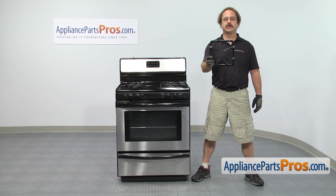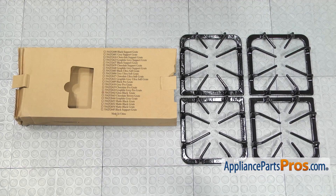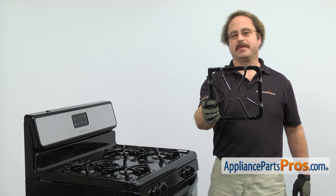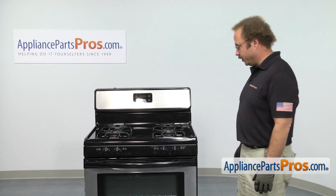If you already have one of these grates, if not, you can click on the link below or get it at AppliancePartsPros.com. When you open up the package, you're going to get the new grate kit. The grates sit over the burners and it's where you set your pots and pans when you cook. The main reason you'll be changing them out is if they're lost or damaged. The grates are located on the top of the range.